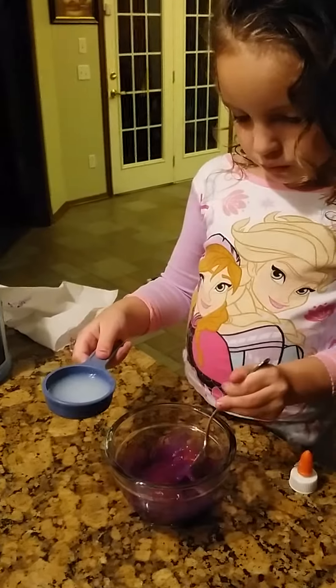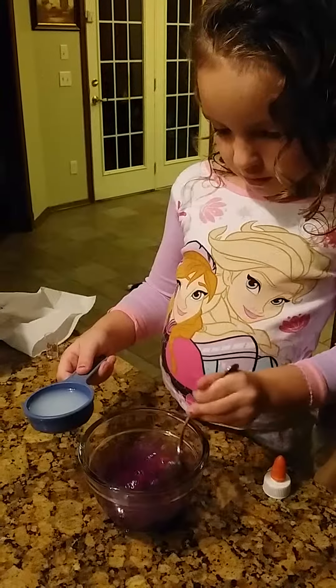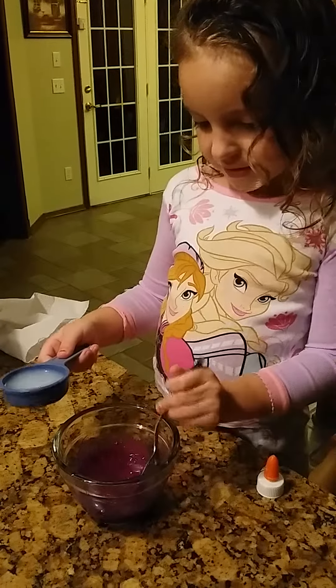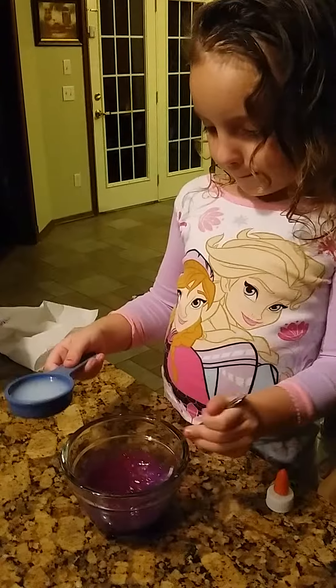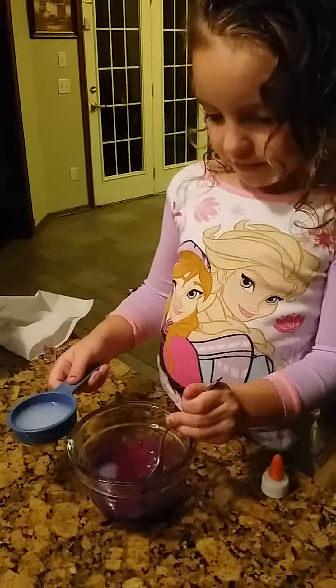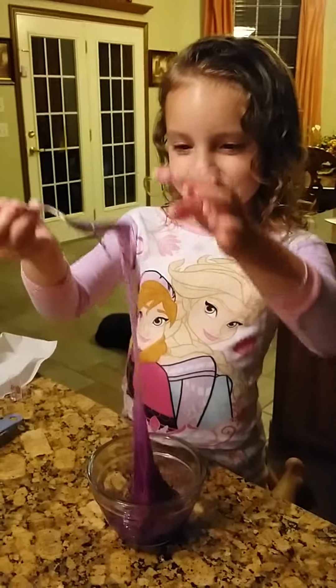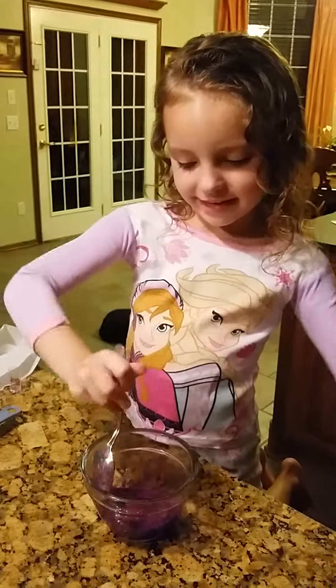And a little bit more. That's about a quarter cup of the liquid starch. You keep adding it until it gets to the consistency you want. Ooh, I think it's done. I'm going to play with it now.